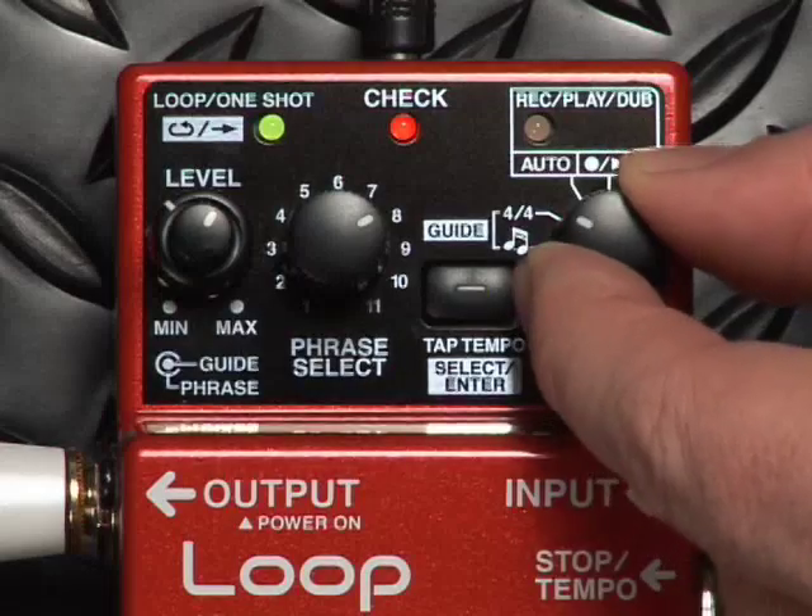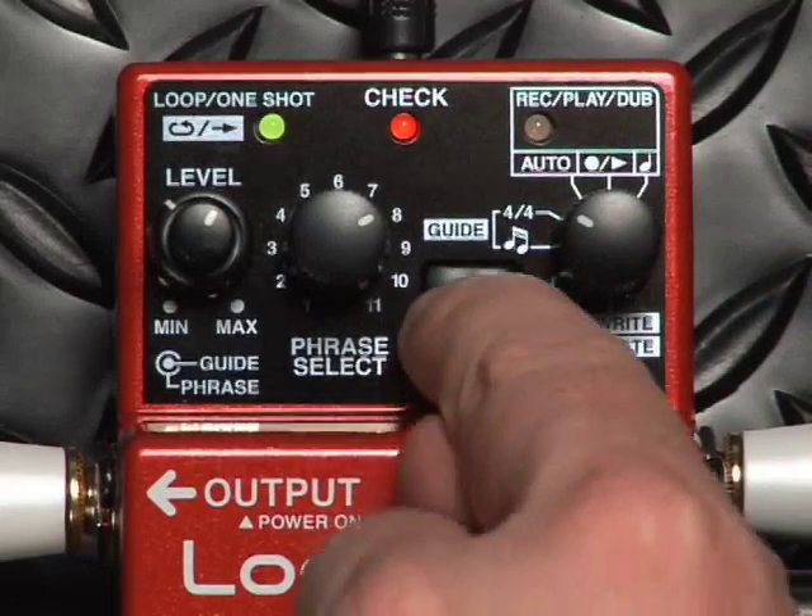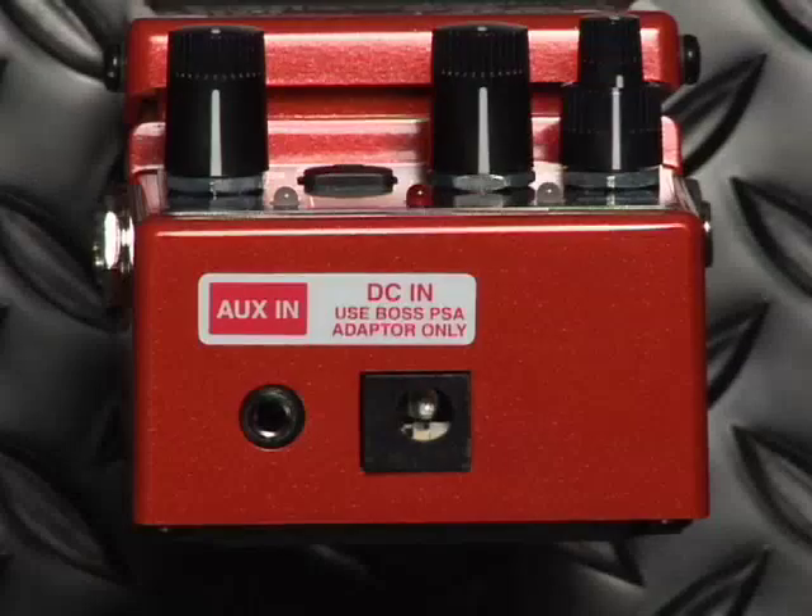When I turn the mode knob to 4-4, I can choose different time signatures. On the back of the RC2 is the eighth inch auxiliary input jack for recording samples into the phrase location points.